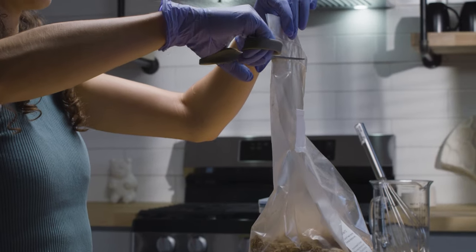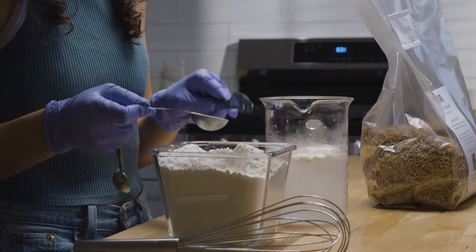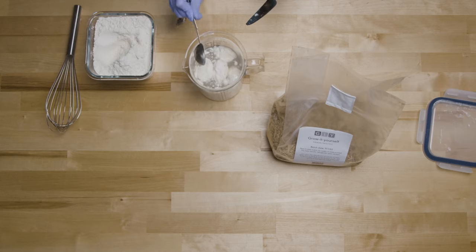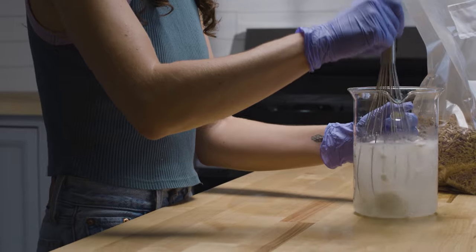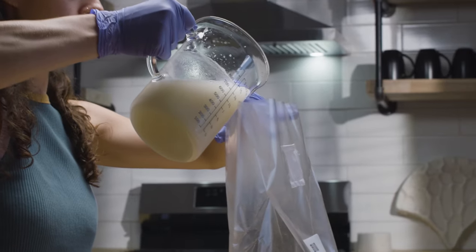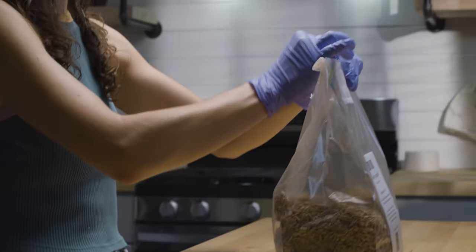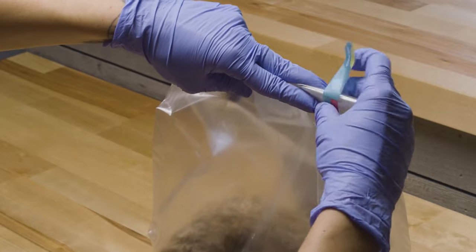Cut open the bag above the filter patch. Mix four tablespoons flour and three cups of water in a slurry, then pour into the bag. Re-seal the top of the bag above the filter patch and hold firmly. Shake the bag for one minute to hydrate thoroughly.